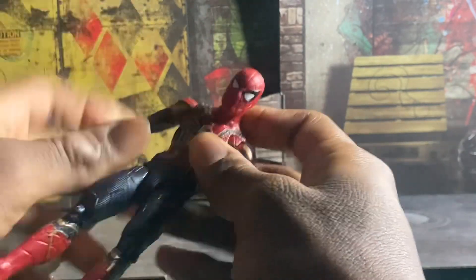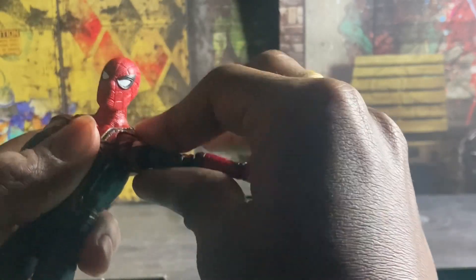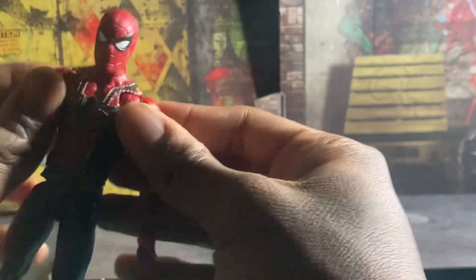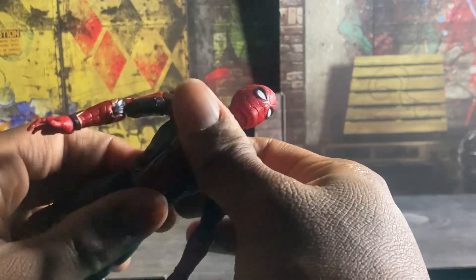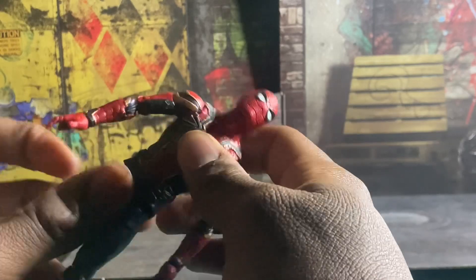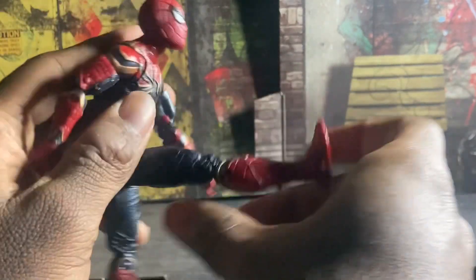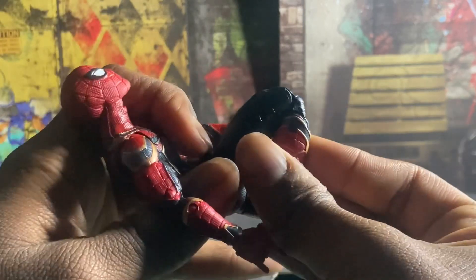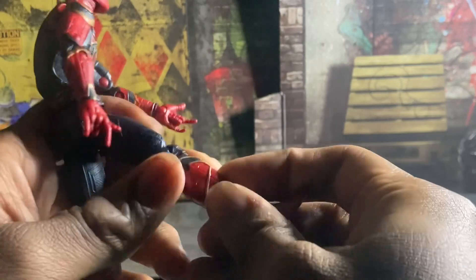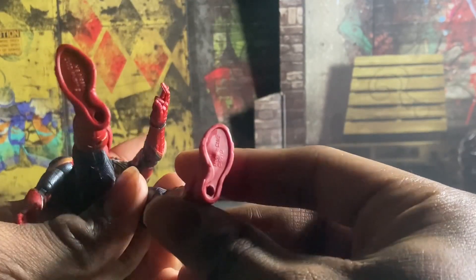His arms can come out about that much. He does have butterfly joints. He has a waist swivel, a little bit of an ab crunch, and he can kick his leg pretty far forward. He cannot really kick back. He has a thigh cut swivel, double-jointed knees so he can bend at the knees pretty well, but no boot cut. He has ankle pivot but no rotation, hinges on the feet, and two peg holes on the bottom of the feet.